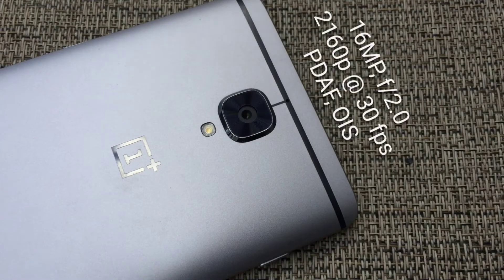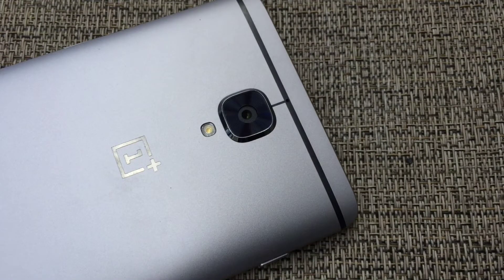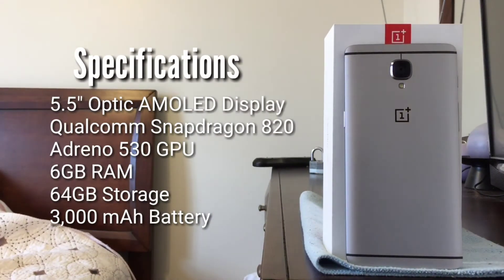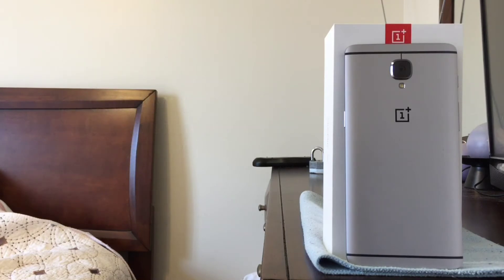Turning over to the rear of the OnePlus 3, the phone houses a 16-megapixel rear camera with phase-detection autofocus and optical image stabilization. Below the sensor, there's a lone LED flash. The OnePlus 3 is powered by the Qualcomm Snapdragon 820 system on a chip, accompanied by an Adreno 530 GPU. While OnePlus's third major flagship comes with 64GB of non-expandable storage, the phone boasts a whopping 6GB of RAM. Today, 6GB of RAM is overkill for a smartphone, but such a massive amount of memory will certainly future-proof the OnePlus 3 for the next few years.